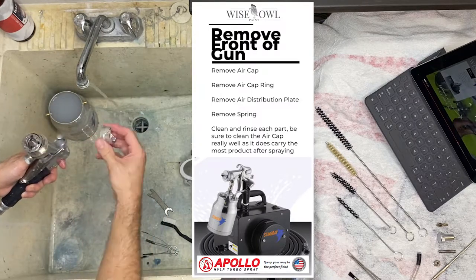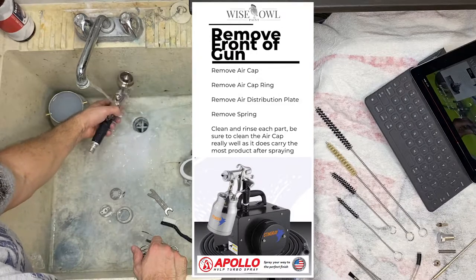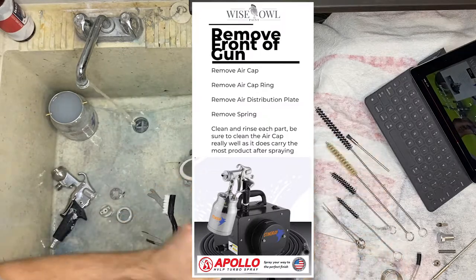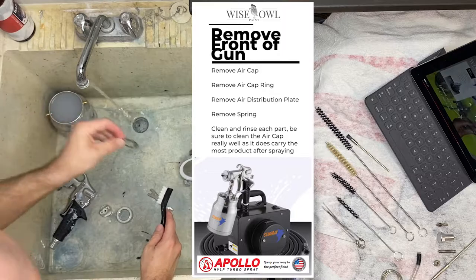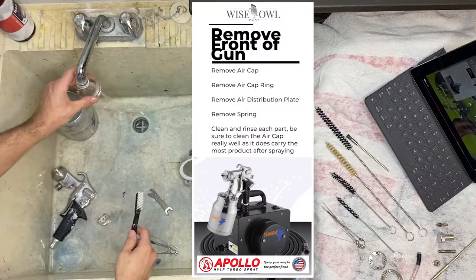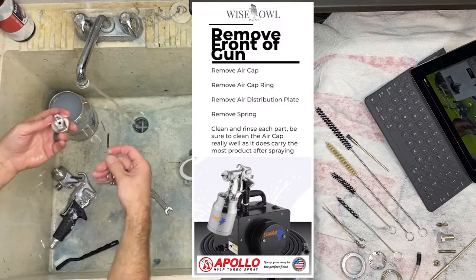Next we're going to take off the whole front end — that's going to be the air cap, air cap ring, air distribution plate, and the spring. So we take all that off and continue to rinse as I go. As you start popping pieces off, more areas are exposed and you can rinse through more of the gun. You're never leaving it sitting too long — you're continuously making sure it stays wet and water is going through. Going through each of these parts: the spring, the plate — just give it a little scrub. Those parts aren't really going to have a lot of product on them. The ring is not going to have a lot of product on it normally, unless you're a messy sprayer.